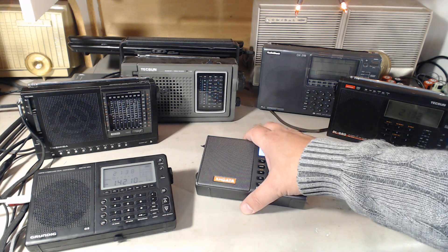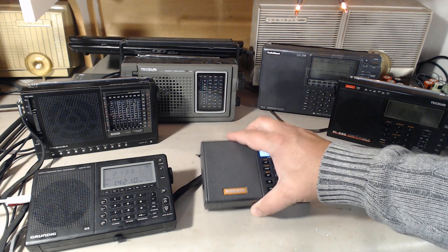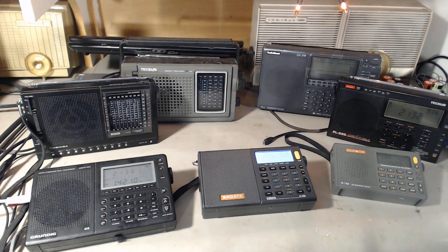Of course every portable has a telescopic antenna, but maybe you want something that will bring out the power of your portable receiver a little more. Will a loop antenna work well with a portable receiver? That's something we need to check out. The MLA30 will be tested on all receivers.